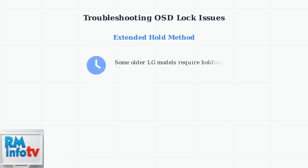Some older LG monitor models may require holding the menu button for much longer — up to a full minute. Be patient and keep the button pressed until you see the unlock message appear.